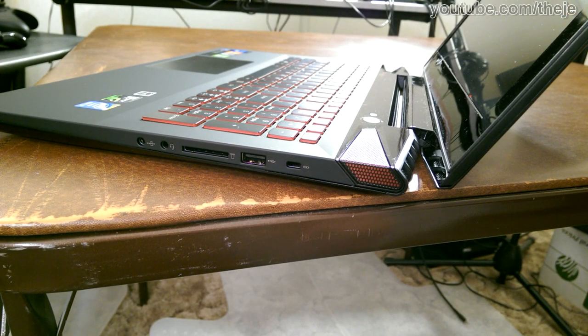The outer finish of the Y50 is completely covered from bottom to top in plastic that's designed to look like scratched metal. It's smooth to the touch and will accumulate fingerprints rather easily. The inside finish around the keyboard is completely matte, and then glossy at the top near the display, and all around the screen. None of that is fingerprint resistant either, not even the keyboard keys or the touchpad.